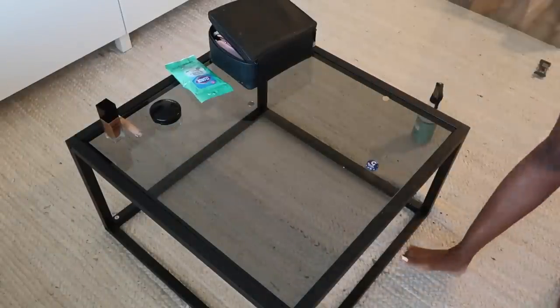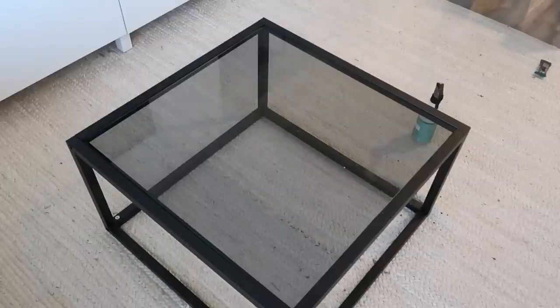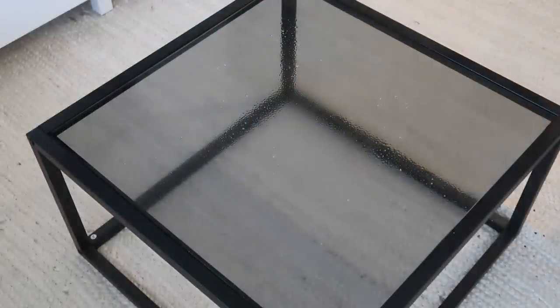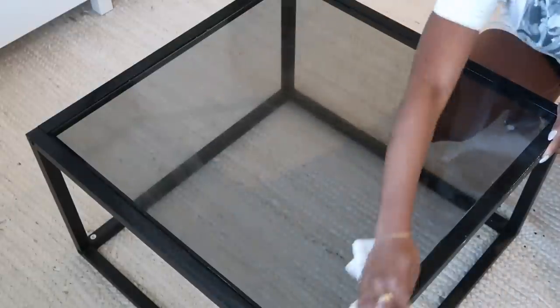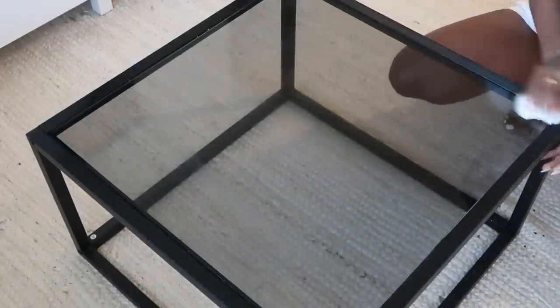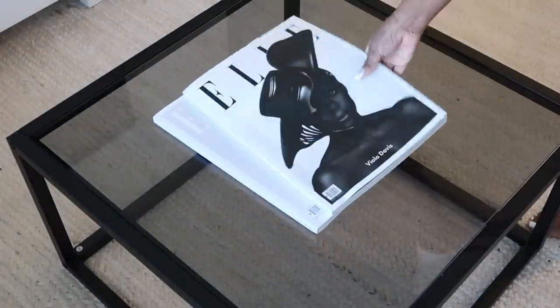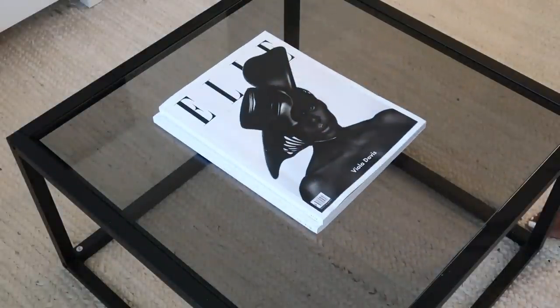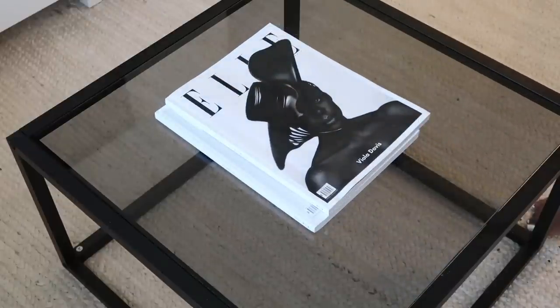While the covers are being washed, I'm gonna tackle the coffee table. This one is from Amazon — just a very simple black coffee table, very affordable. I'm gonna give it a really good wipe down with this Method glass cleaner, which isn't supposed to be this color but I mixed it with Windex. I'm just gonna wipe the table down and put everything back. This table gets really messy throughout the week. These are my Elle magazines with Viola Davis — I love her — I got these from Elle Brazil.